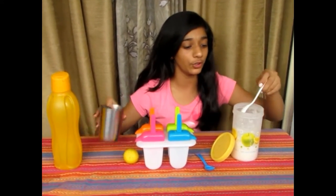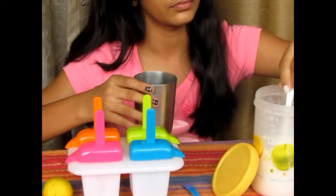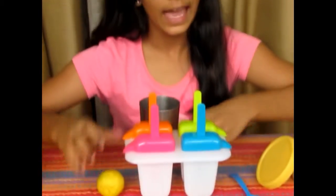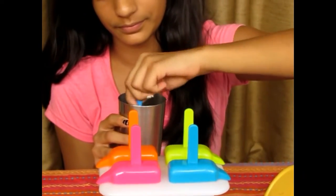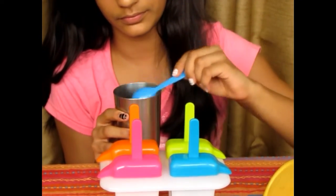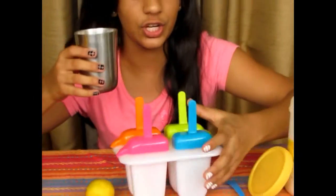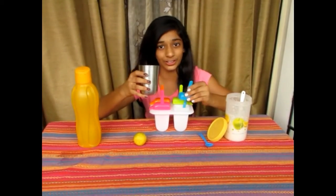I'll be adding 4 spoons of sugar and one whole lemon, and mix this well until all the sugar dissolves. Now I'll be pouring this mixture into one of my moulds and freezing it for around 2-3 hours.